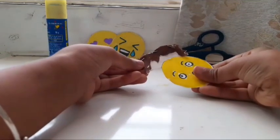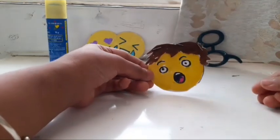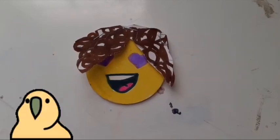Now I'll be trying it by putting it on its head. I will insert the head carefully into the wig — and that is the end result. It looks very cool! These are the other emojis that I have made.